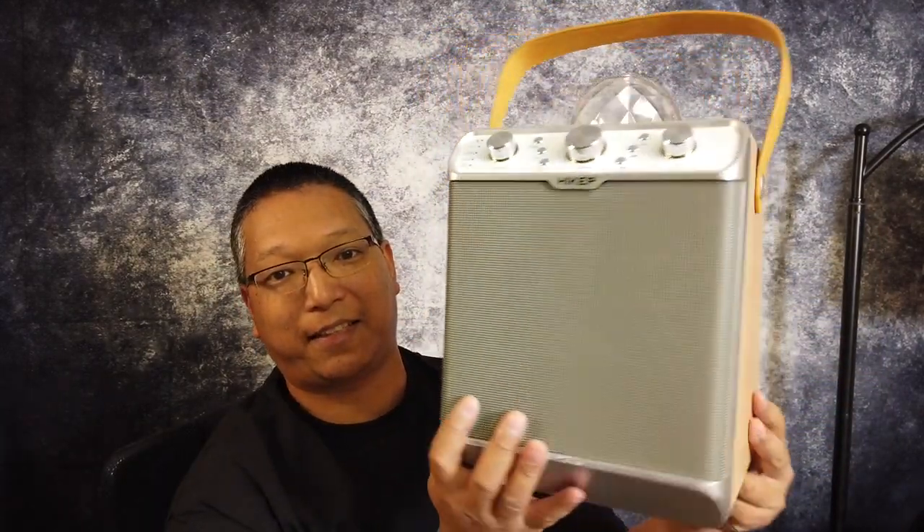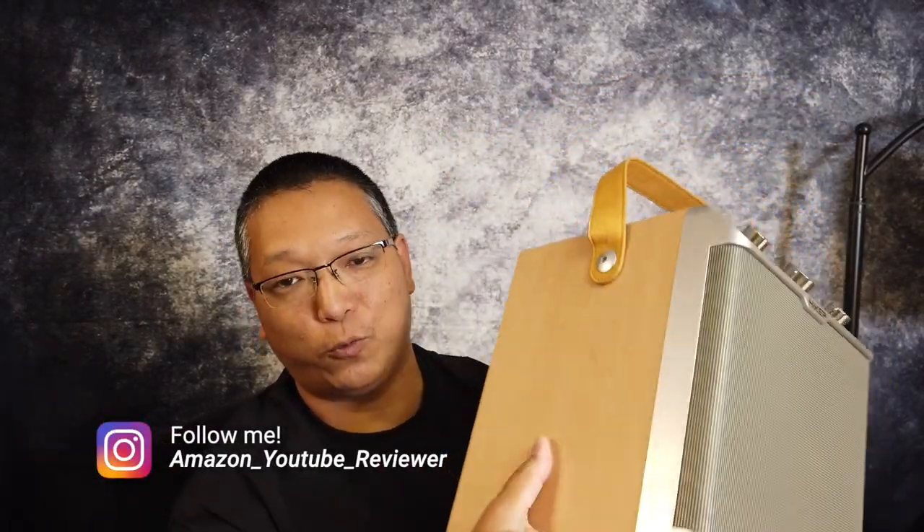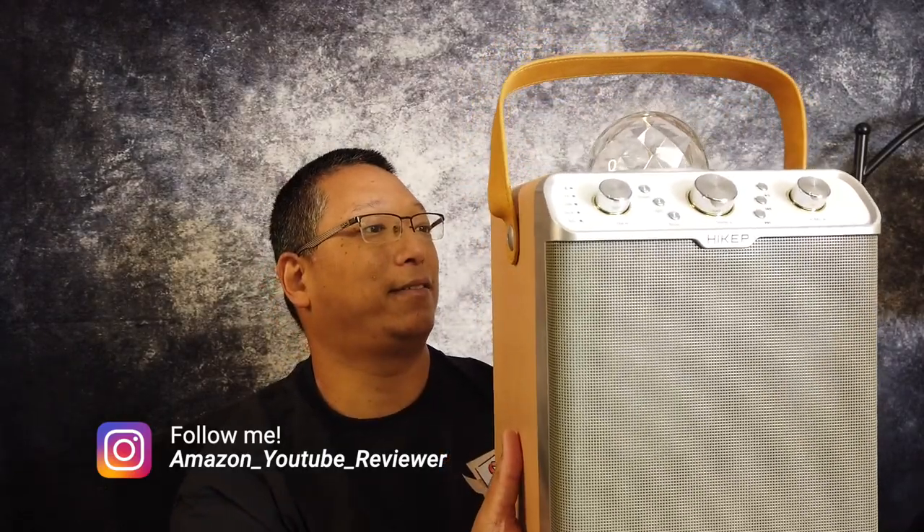Look how stylish this looks — the front is silver-ish and wood color. They also come in black as well if you want to check that out. So look how nice this looks.